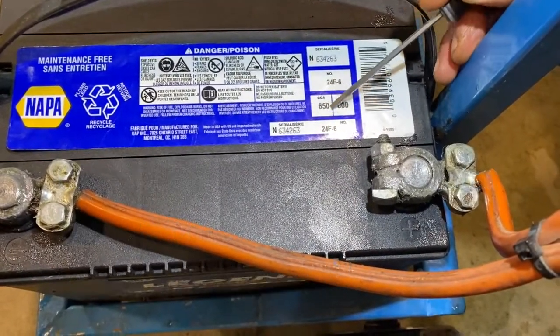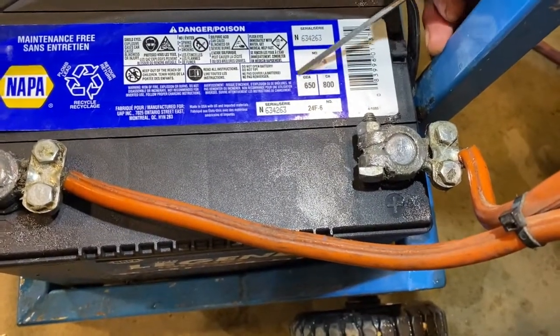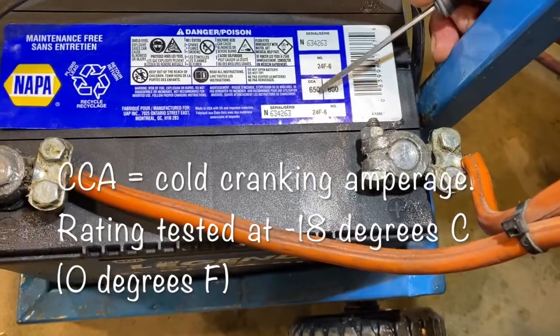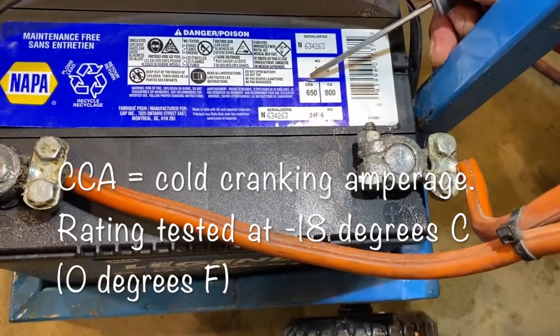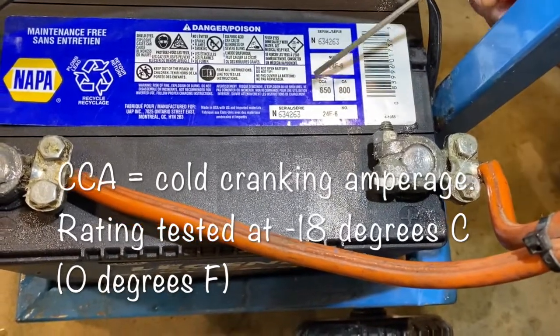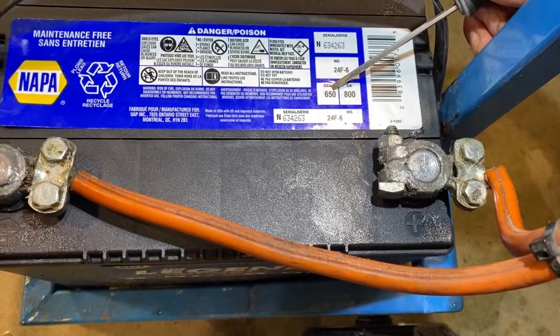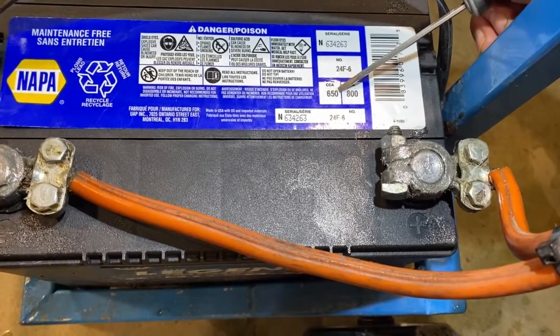I'm more concerned about the cold cranking amperage, which is more of a rating to give you an indication of how the battery is going to perform at cold temperatures. This one is 650 cold cranking amperage, tested at minus 18 degrees Celsius. Look at what your ratings are in your car before you buy a new battery and try to replace it with the one recommended for it.